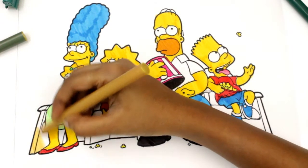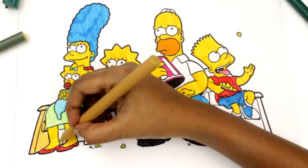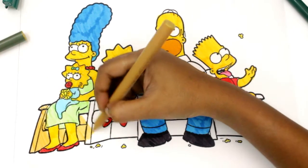Now we will color the sofa with orange color. Let's color the blue sky.